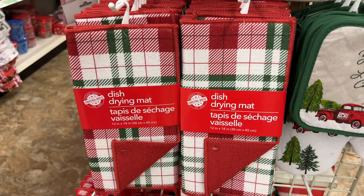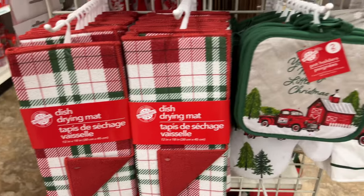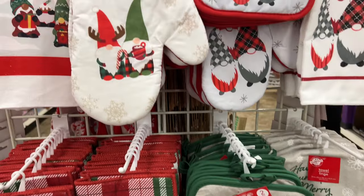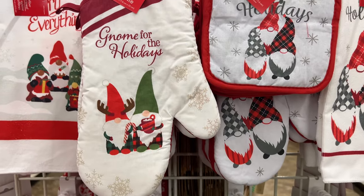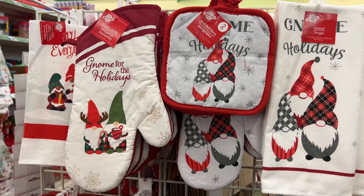In addition to that, you can add some kitchen supplies like these drying dish mats, pot holders, and kitchen towels. They have a variety of those, and it leaves a big wow factor when you have these laying around in your kitchen. Again, they pack away flat at the end of the season.